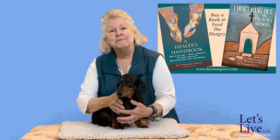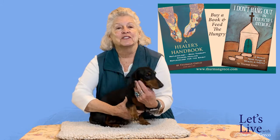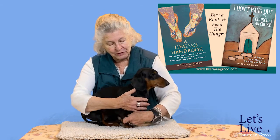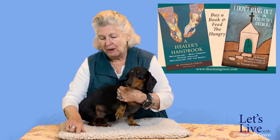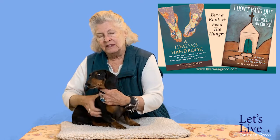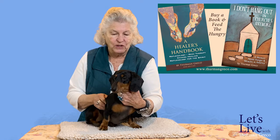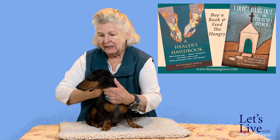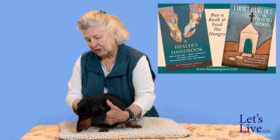Good afternoon. My name is Thurman Greco and the name of this program is Let's Live with Thurman Greco. Our guest today is Sabak, and this is his first massage with me. Sabak has had a lot of massage, but it's all been with his owner. I do know Sabak very well because I've been around him and his mother for years.